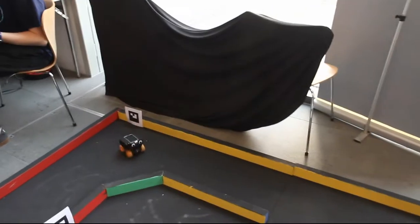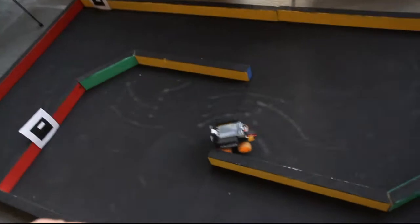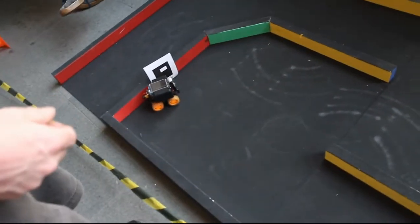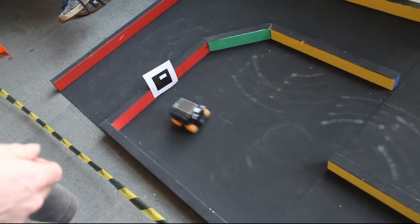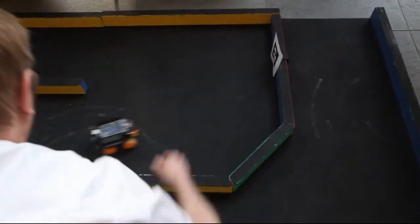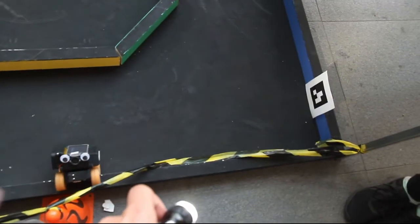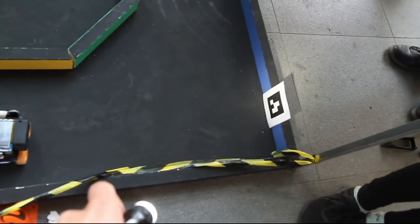At the event it started off okay and then got lost. I'm blaming the lighting again. Shortly before the event I'd added a backup routine where it would use the wall colour for guidance if it couldn't see the actual marker, and I think that might have been causing the issues at the event.